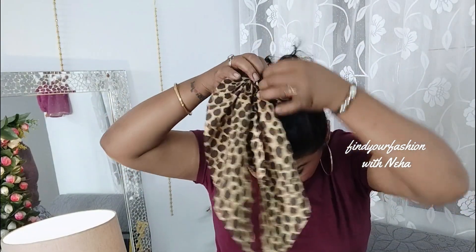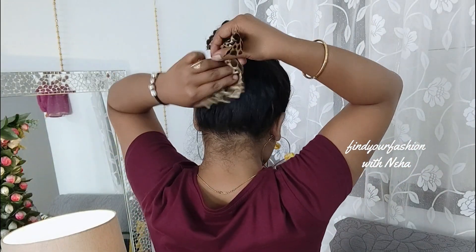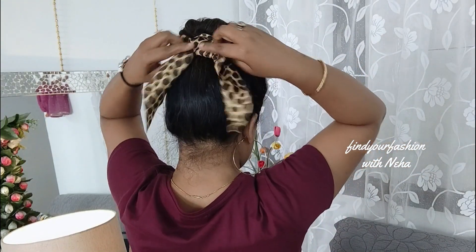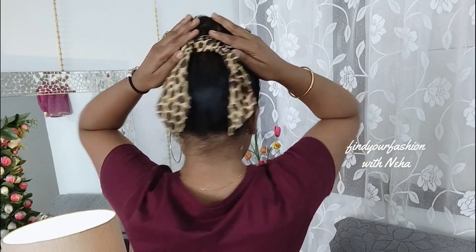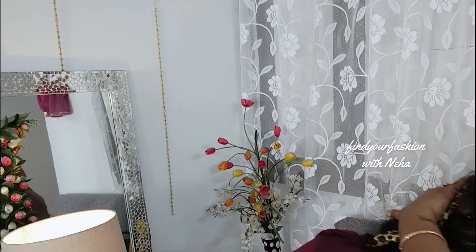Then remove your hair from the pony, stretch it halfway, and take the two parts to the back. Tie it with the two parts and stretch both sides. Make sure to secure your hair on both sides for a pretty look. This is great for a college-going girl or a day out, and it will look great with any western dress.